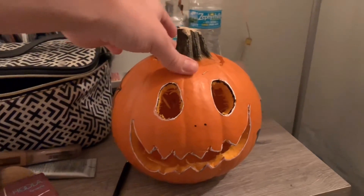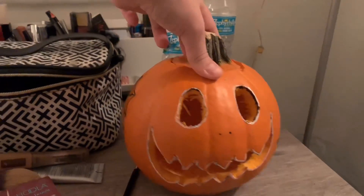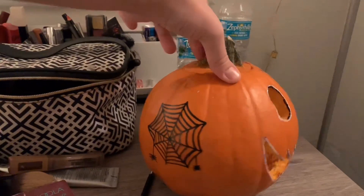I finished my pumpkin — that's the front, and then I decided to do the side a little bit, oops, and the other side.